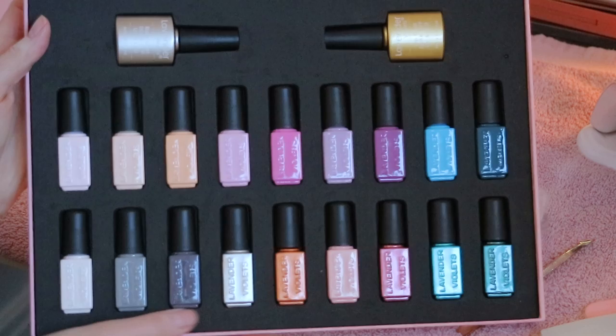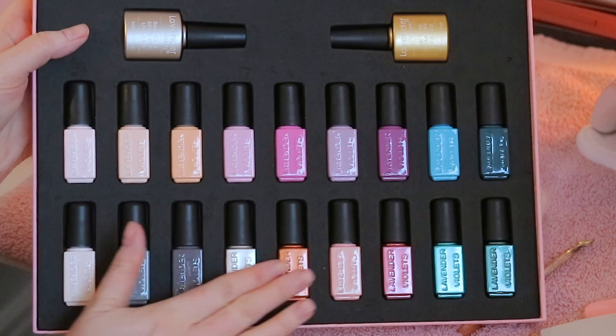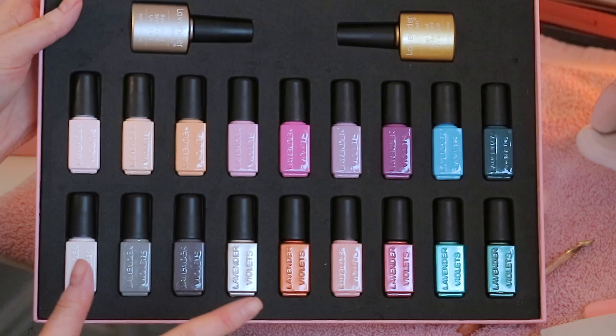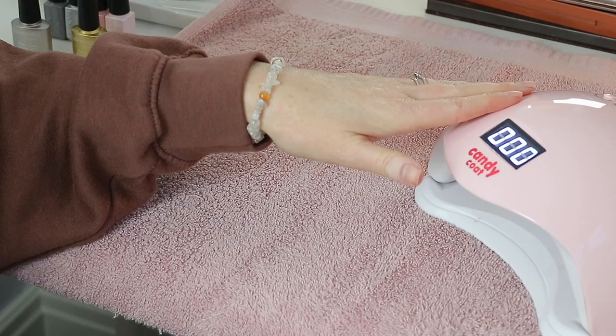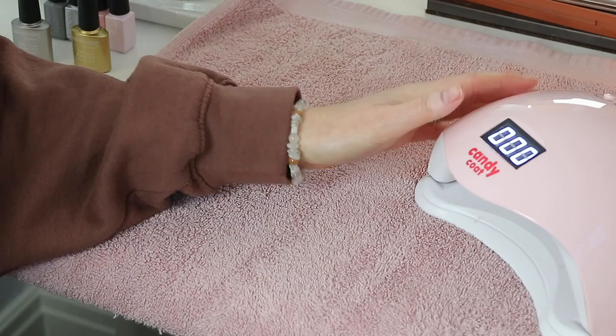Now I'm going to choose my colours. These six here are all glitters. I'm going to do something semi-Christmasy inspired by Pinterest. The middle two are the glitters. You will need your LED or UV lamp — I do have a couple of really affordable UV lamps linked on my Amazon shop as well.